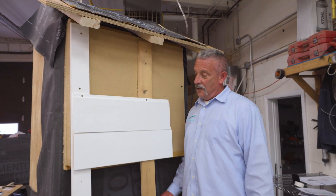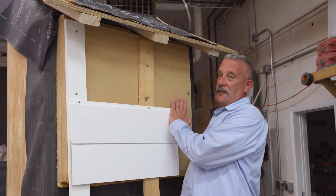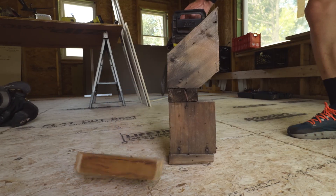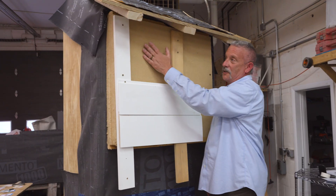Here we are. I'd like to show you a mock-up of the Cambridge ADU wall assemblies. We've done the chainsaw retrofit, but in new construction. So you can see here there's no soffits.